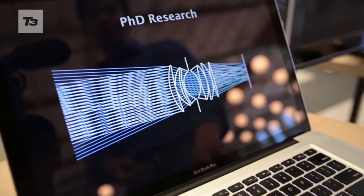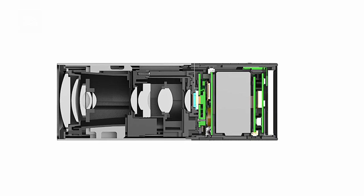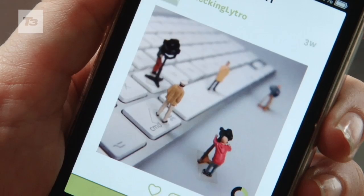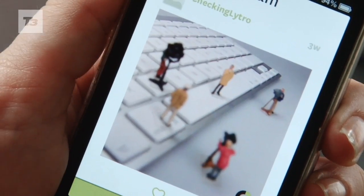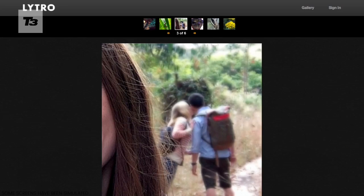Most cameras only capture a single plane of light. Well, Lytro captures the entire field, meaning you get all the light travelling in every direction in the photo. So you can change which point you focus on after you've taken the picture, which is great news if your friend did something hilarious in the background.